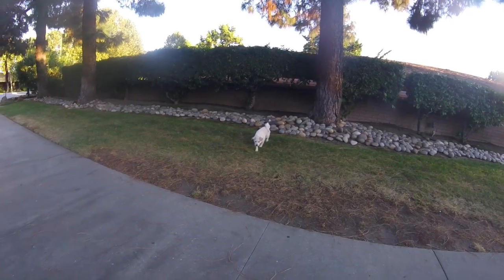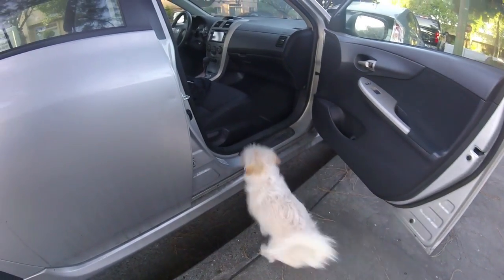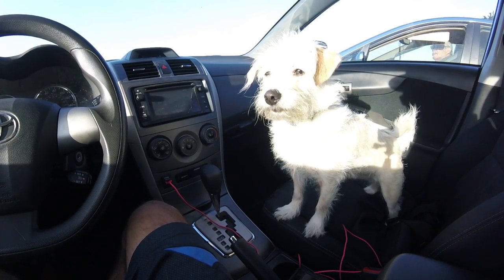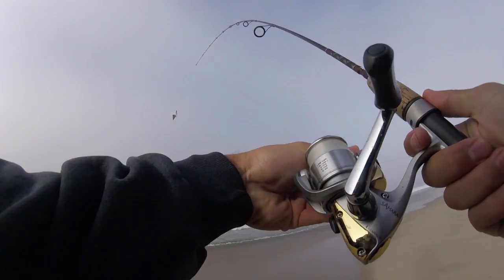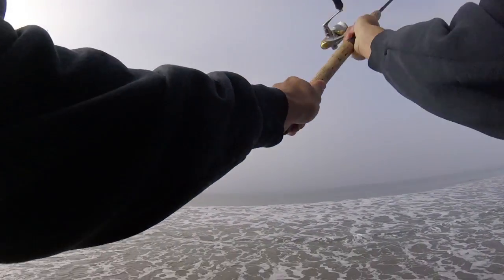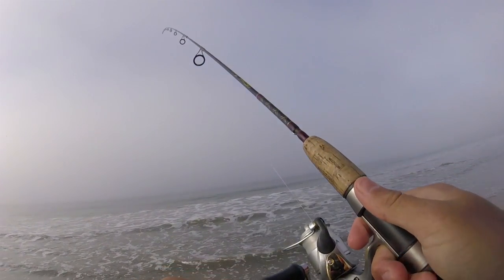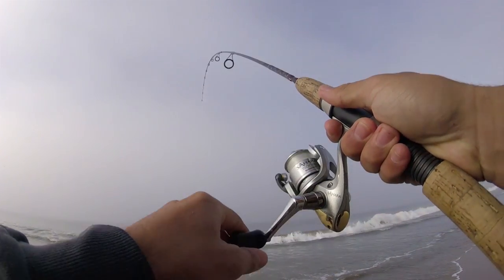Are you ready to go to the beach? You smell the beach? What's up guys? Back out at the beach, fishing for some perch today. Haven't been out to the beach in a while, let's get back out.